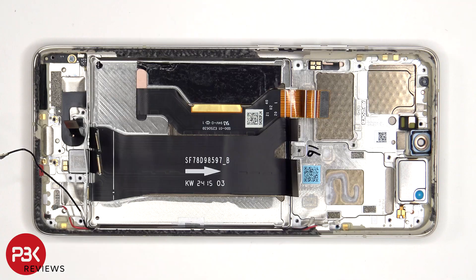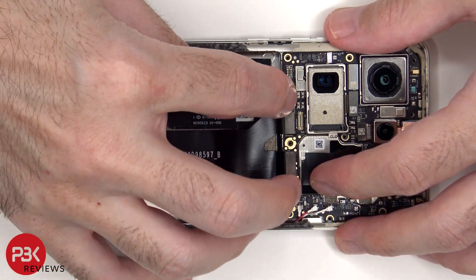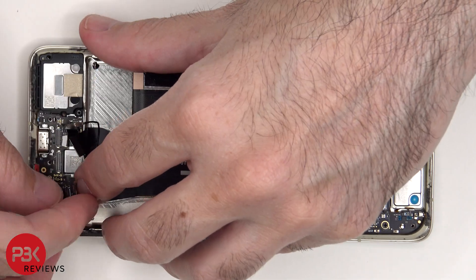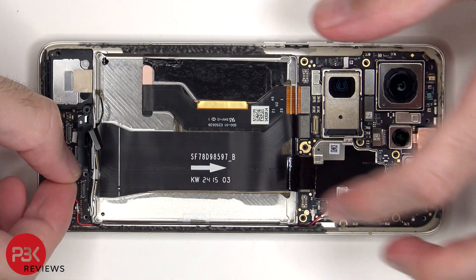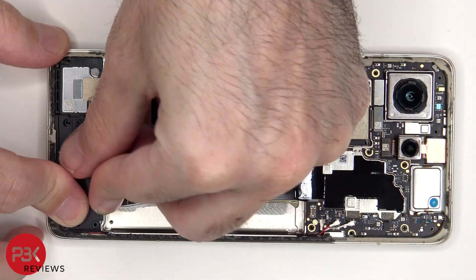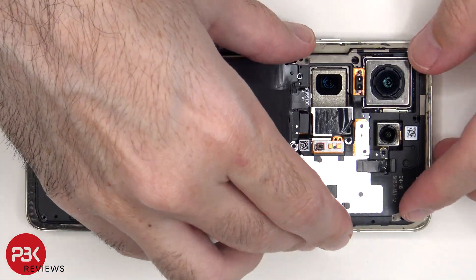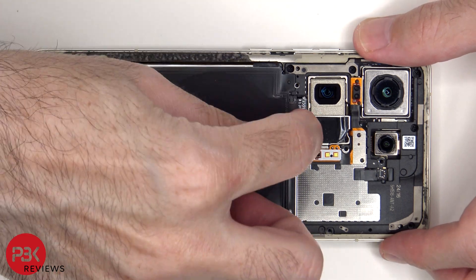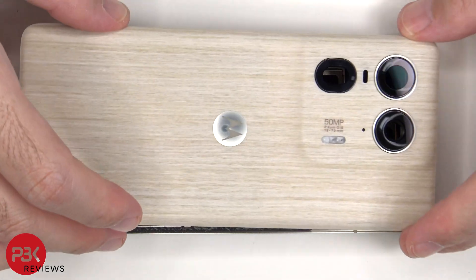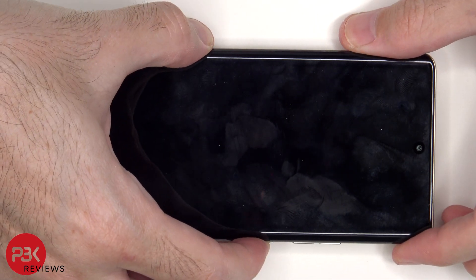Now it's time to put the phone back together. Once everything's back together, apply new adhesive and re-apply the back cover. Flip over the phone, power it on, and you're done.